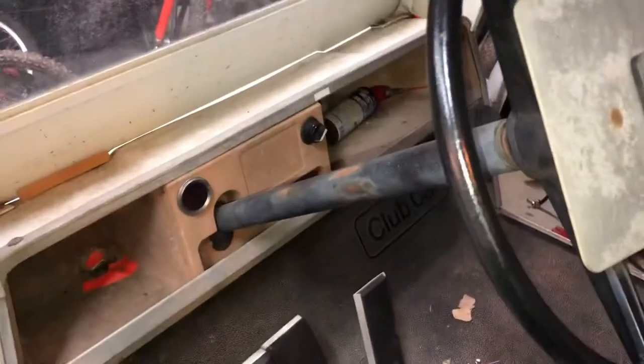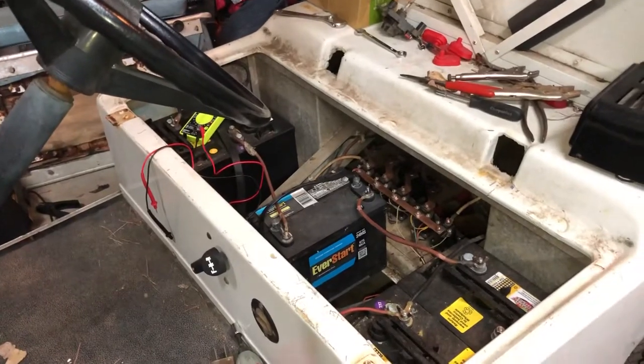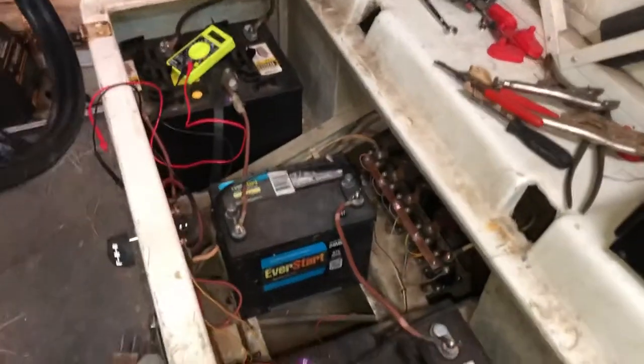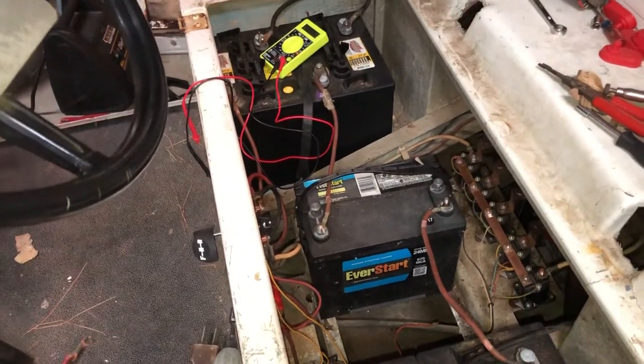This is my '83 clip car project I've been working on. I ran into some issues — I was running it last year and had a meltdown with one of the batteries inside. I had a loose connection and fried one of the batteries while I was charging.